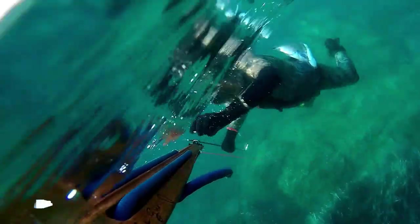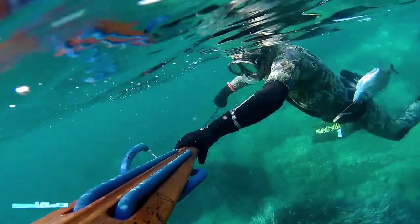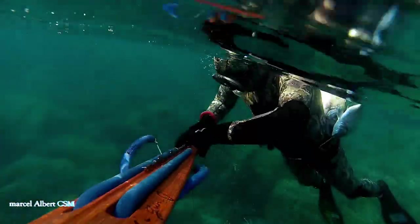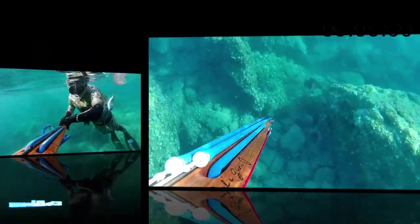Voilà, le deuxième poisson est sur la flèche à l'agachon. Moins de 30 secondes pour le deuxième. On va passer à un troisième exemple avec le chrono.